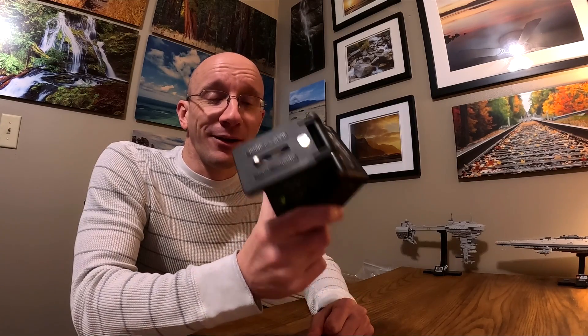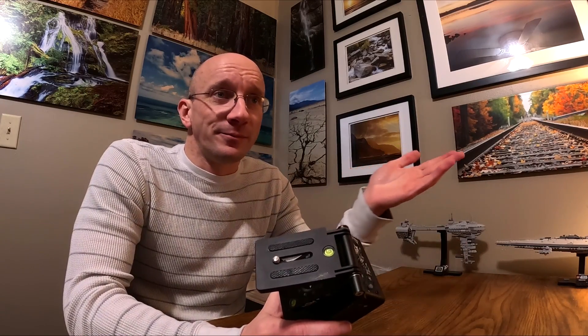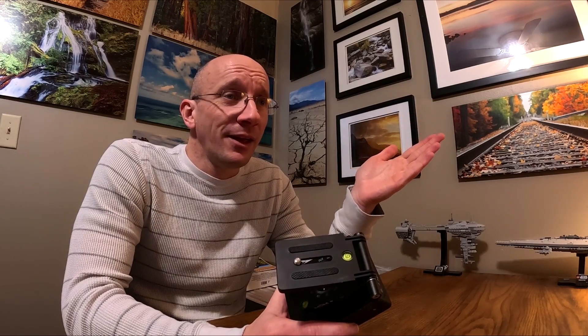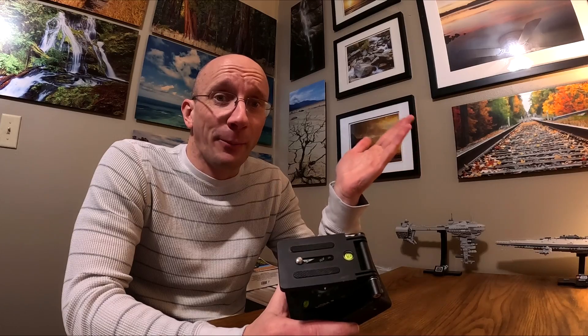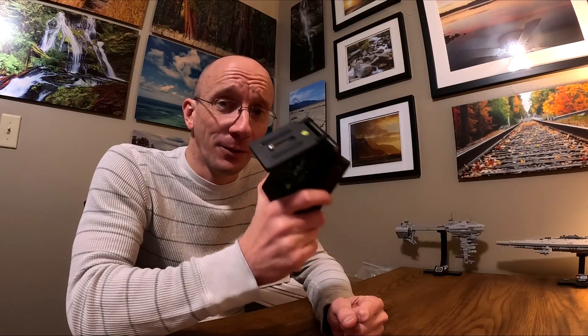I never figured out exactly what was causing it. I could leave it tracking all night and get a series of five-minute shots that are great, then get one or two that are absolutely awful, then one that's great — completely random on when it wants to be good and when it wants to be bad.